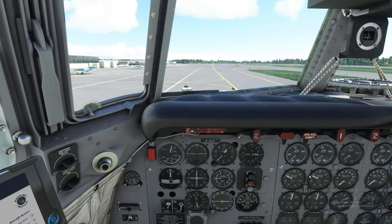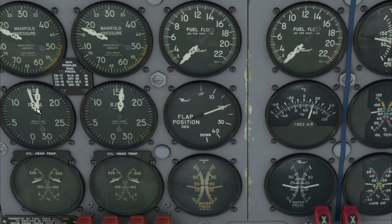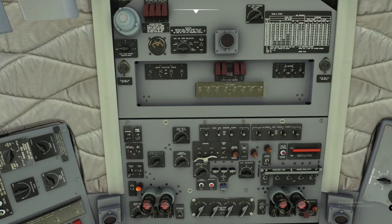The next check we're going to do is the manual feathering check, right here. We're going to start with number one. Basically, we're going to push in on the feathering button and monitor our RPM. Once we get the RPM to drop 200 to 300 RPM, we're going to pull this little button back out. We've got our drop — pull it out. We're going to do that for each engine: number two — we have our drop. Number three — we have our drop. Number four — we have our drop. The manual feathering worked on all propellers and all engines.